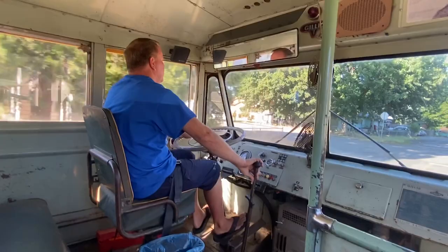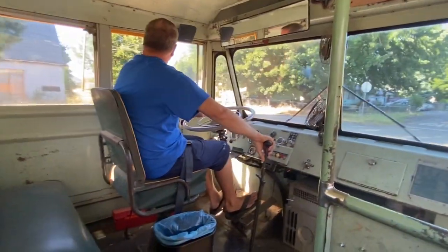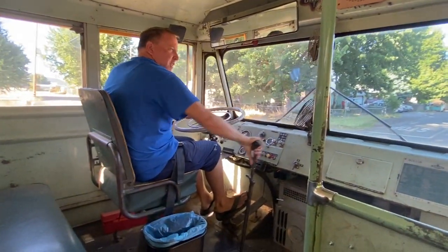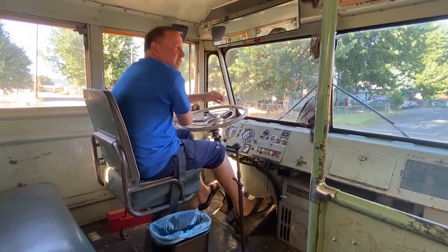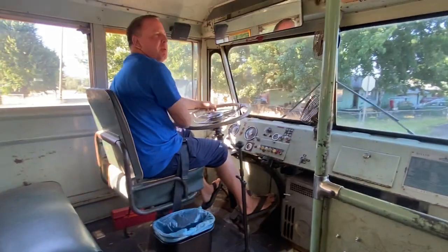We're in Burney, California. If anybody ever makes it up this way on vacation, checking out Burney Falls or any other Hat Creek area, connect with me and I'll take you for a ride in this bus.